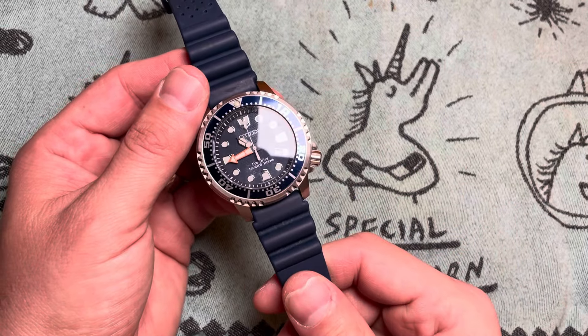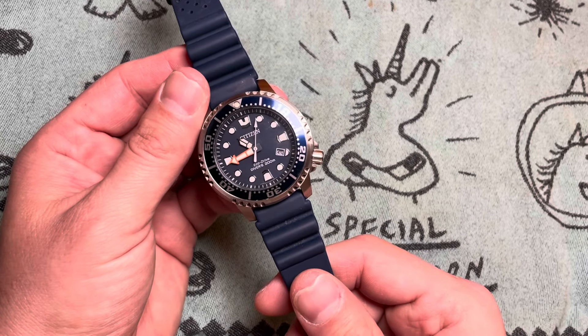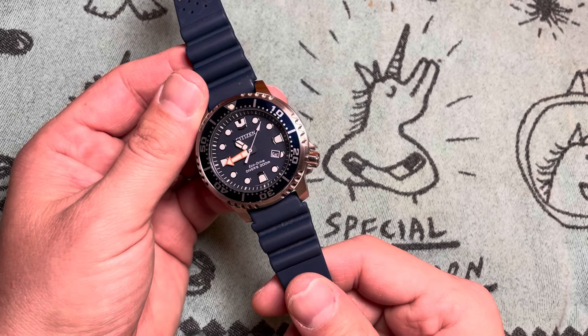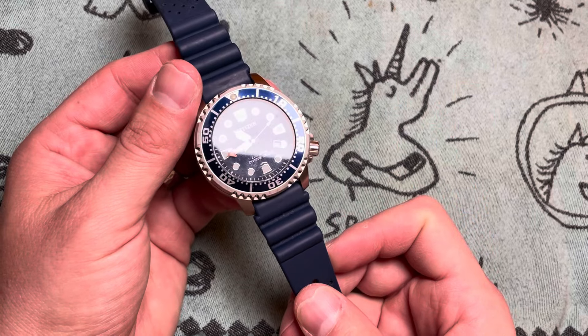Speaking of, this EcoDrive is the A168 caliber, which doesn't really mean a whole lot. Basically, Citizen has two levels of EcoDrive: this one, and Chronomaster, which is ten times more expensive.